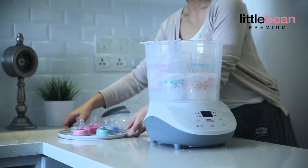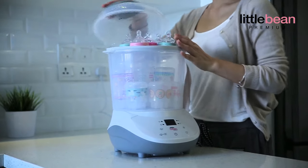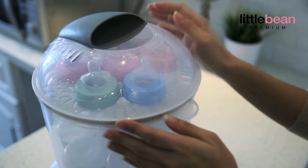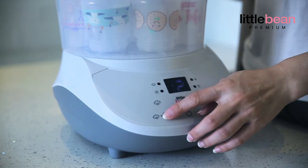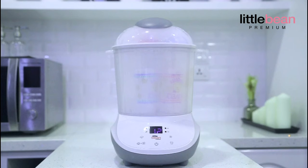Now you can put all bottle accessories on the accessory tray and fit the accessory tray into the chamber. Tap on the on-off button to start sterilizing it. This LittleBean Premium Sterilizer also comes with a drying function.